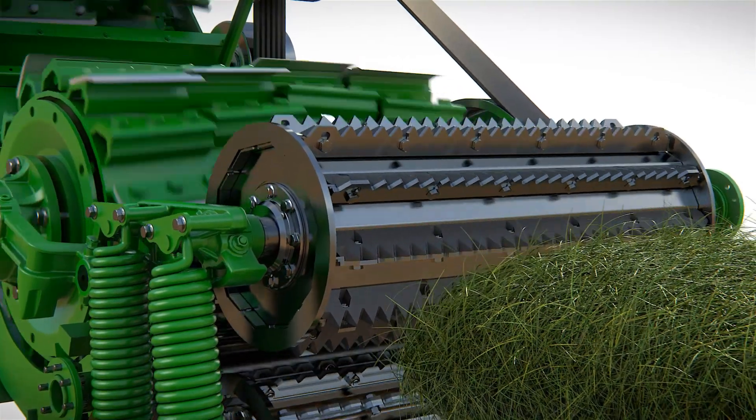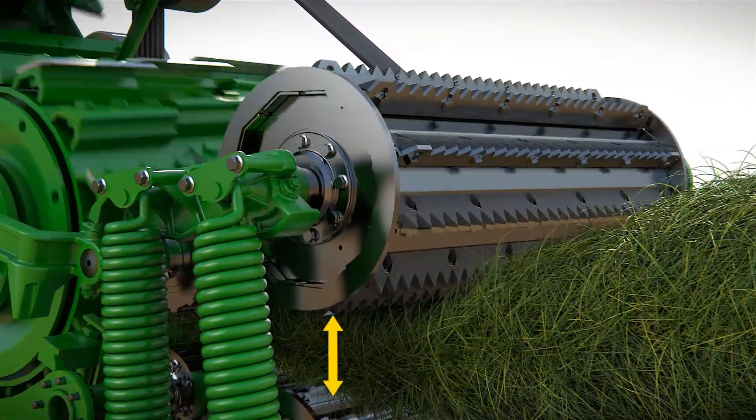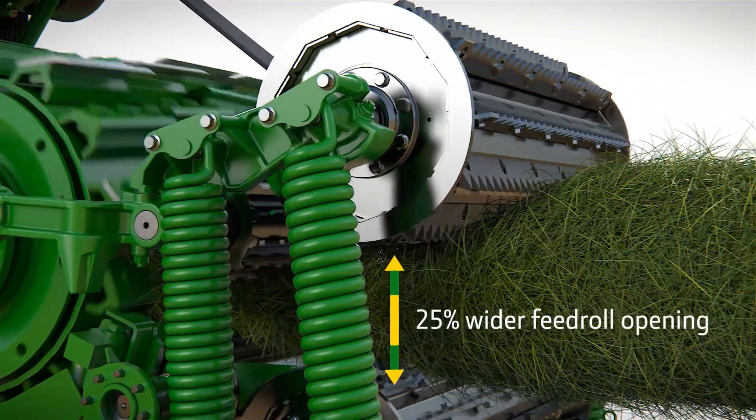The tooth profile on the lower feed roll provides more aggressive handling of the crop as it forms an even mat between the two sets of feed rolls. The uprated springs provide more pressure than ever before, delivering a compact crop mat to the cutter head.